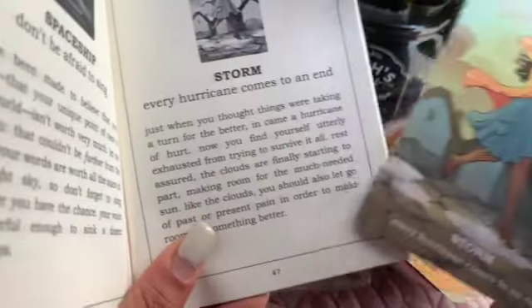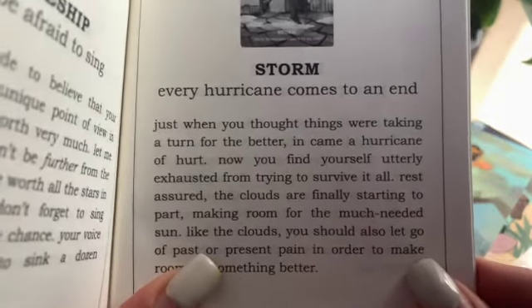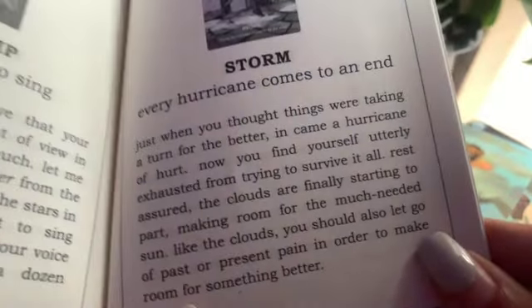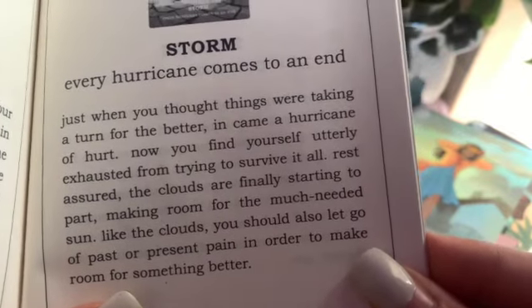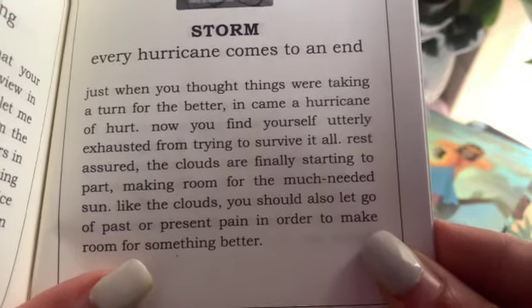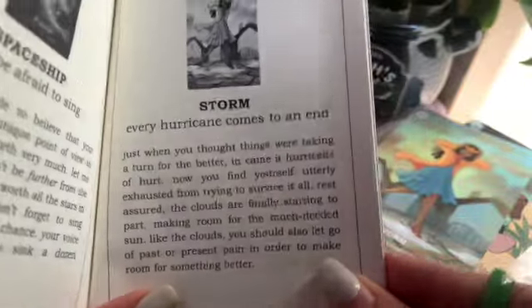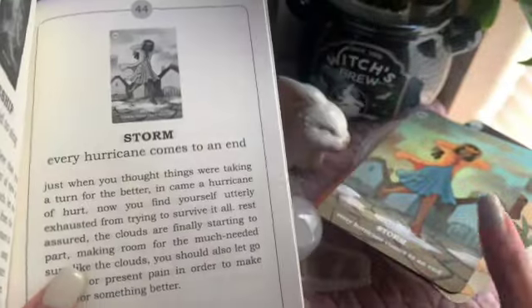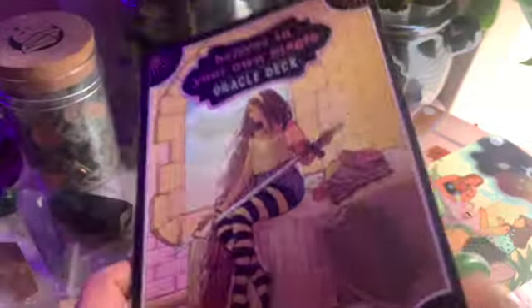Last card: Storm. Every hurricane comes to an end. Just when you thought things were taking a turn for the better, in came a hurricane of hurt, leaving you utterly exhausted from trying to survive it all. Rest assured — the clouds are finally starting to part, making room for the much-needed sun. Just like the clouds, you should also let go of past or present pain to make room for something better. Better times are coming. This is definitely how I'm feeling right now — this one is definitely for me.